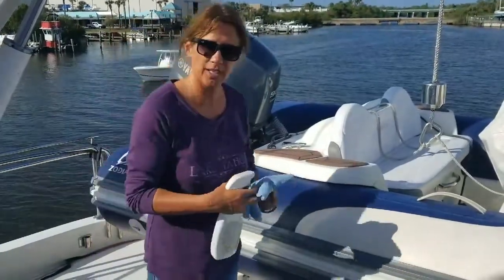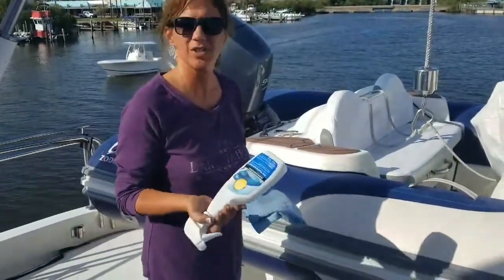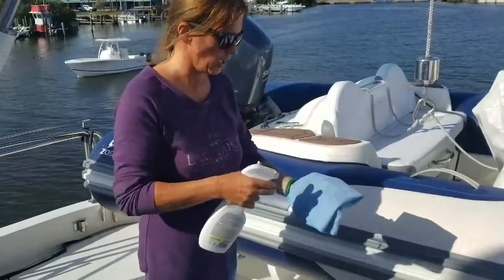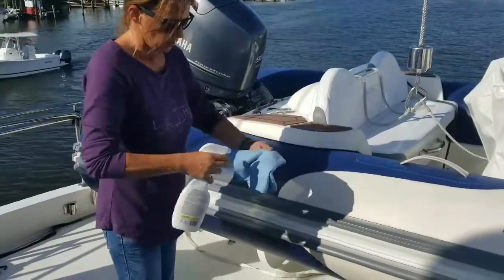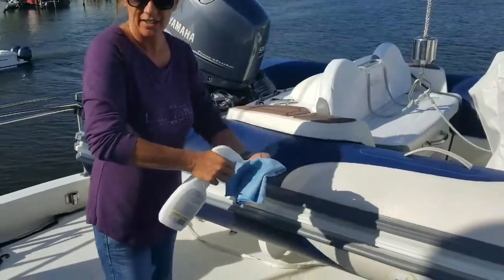Hey Neil, I'm just going to give you a quick example of what we do. This helps conserve a lot of the 303. Instead of spraying it onto the boat, because it will leave streaks, we just put it on the cloth itself.